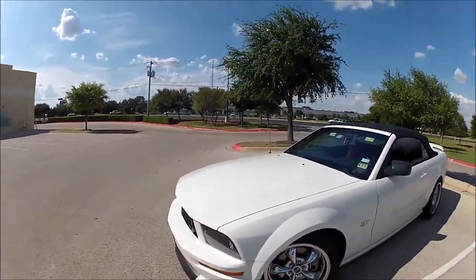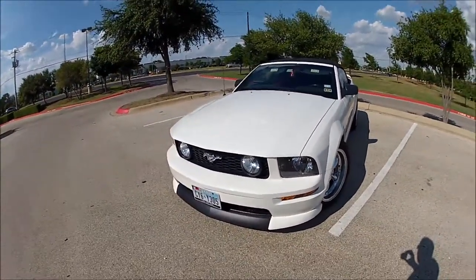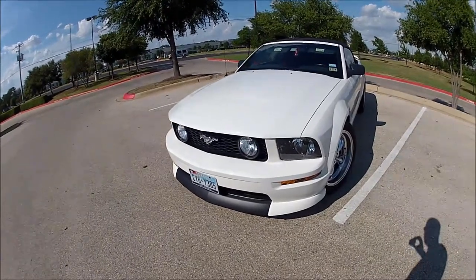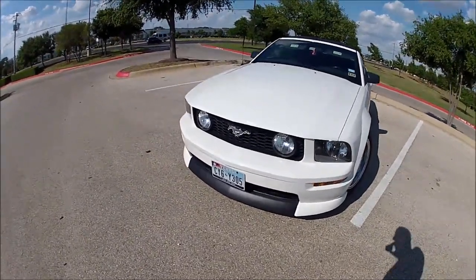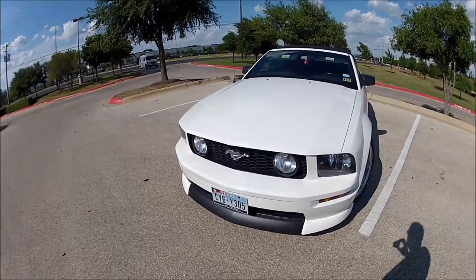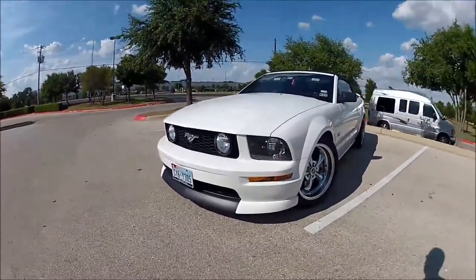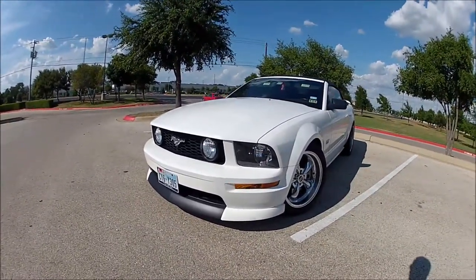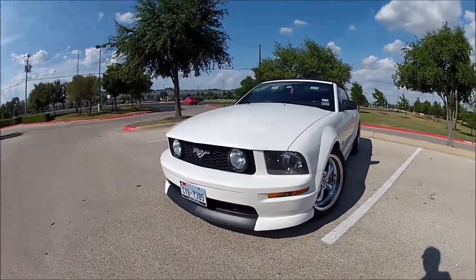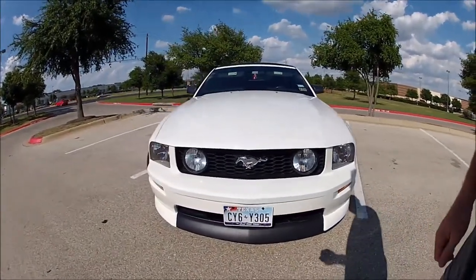I got the shorty antenna. I wanted a California Special, but I couldn't find one in the condition I wanted. So I got this front lip that is made to look sort of like the California Special lip, and I had it painted — it was just black, but I had it painted white on the sides so that it looked like the California Special. I'm actually pretty happy with how it turned out.